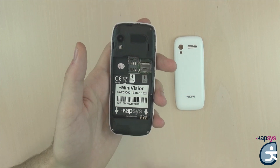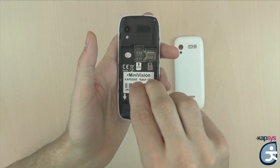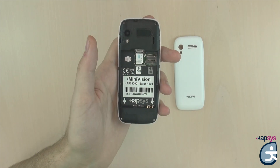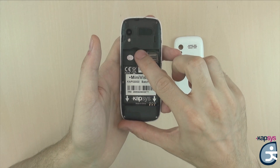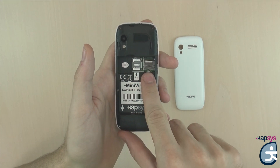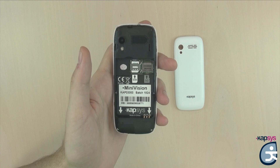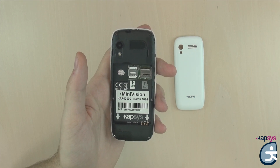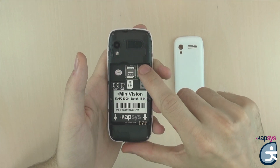Simply put the SIM card in the connector. The SIM card should be oriented with the metal contacts down and the beveled corner at the bottom right. The Minivision is compatible only with SIM cards in nano format, which is the smallest format of SIM cards. Once the SIM card is placed correctly, flip the trapdoor onto the SIM connector and lock it by sliding the door down. To the right of the SIM connector is a micro SD connector to expand the phone's memory beyond the internal 4GB already available. To insert an SD card, follow the exact same process as described for the SIM card.